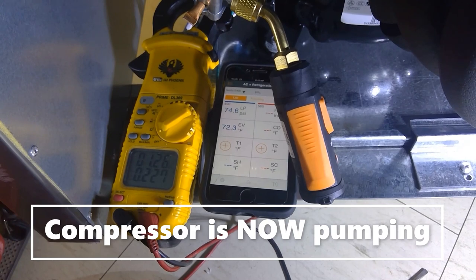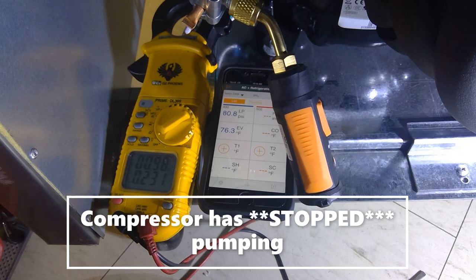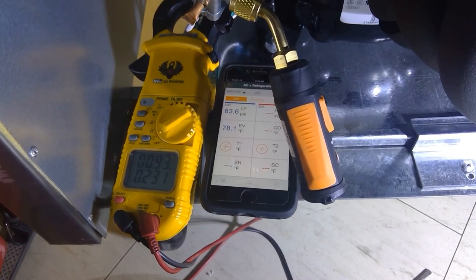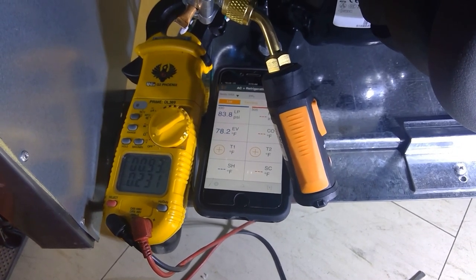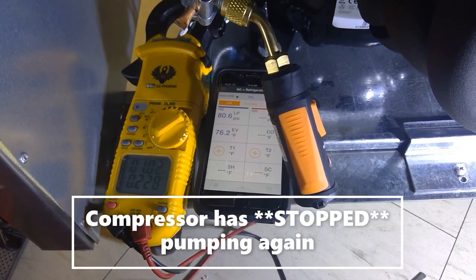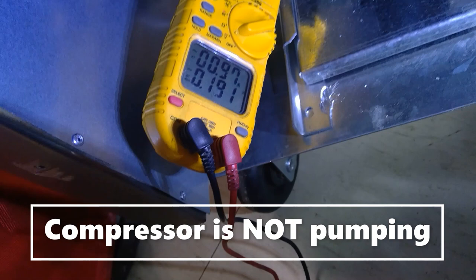Now the compressor is pumping — we went up to 1.2 amps and pressure is pulling down to 74 psi. Then the compressor stopped again and amp draw went back to 0.9 amps. It started pumping again and stopped almost immediately. If you listen carefully and watch the amp draw: at low amp draw the compressor is not pumping; at higher amp draw it starts pumping. You'll hear almost like a buzzing noise.